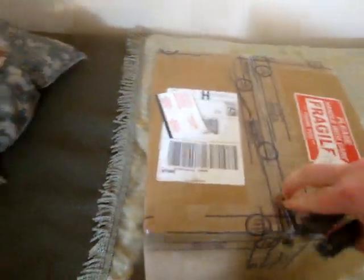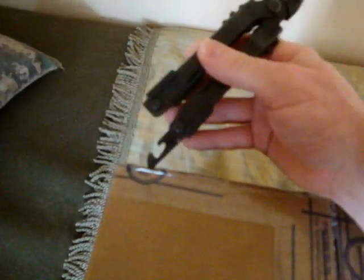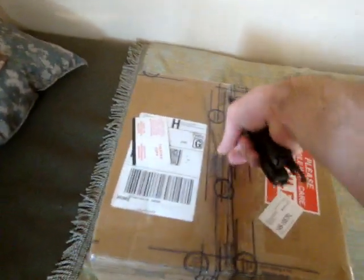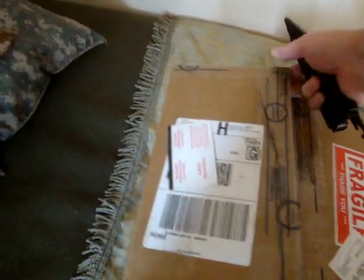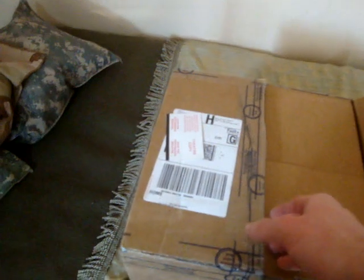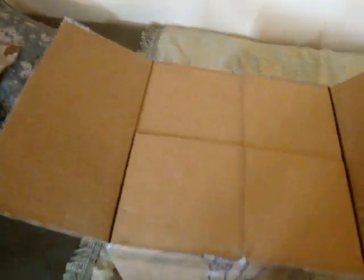I recommend opening boxes using something other than the blade, because using the blade will dull it up. Of course you should know how to sharpen your blade — something I need to work on myself — but try to prolong your blade as long as possible.